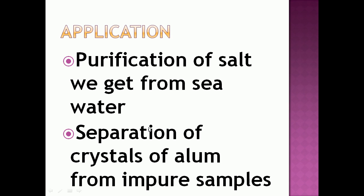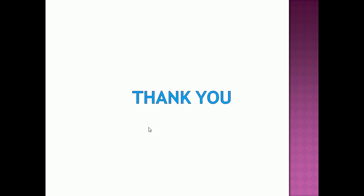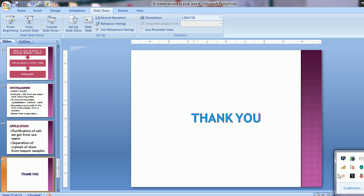I hope you all understand the different techniques used for obtaining the components of a mixture. If you have any doubt you can ask. I have sent notes through WhatsApp — please copy the notes and read. Thank you children.